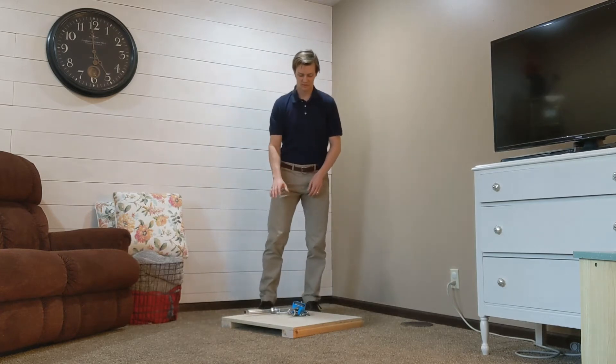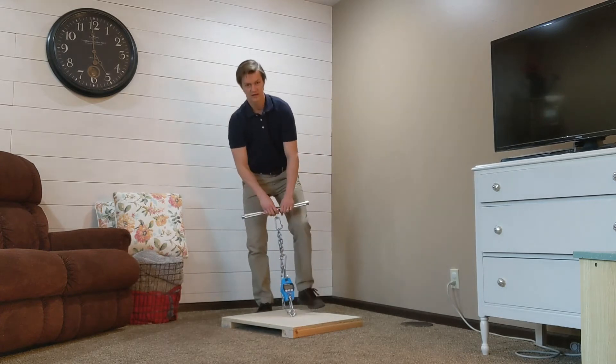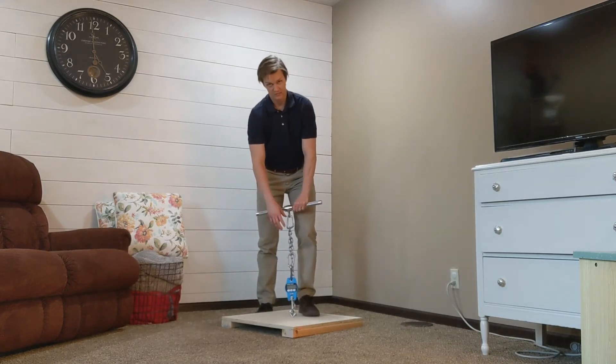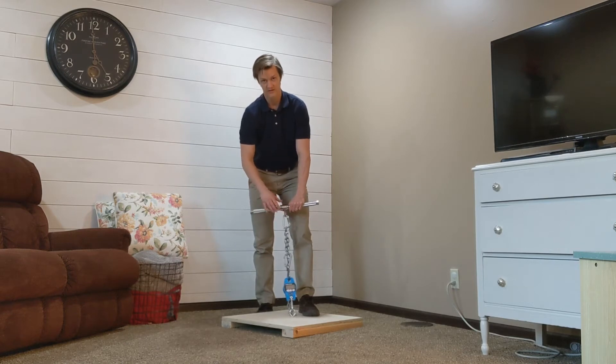The setup is a platform with the scale attached to a chain. You have a couple of carabiners attaching the scale to the chain and then to a bar.